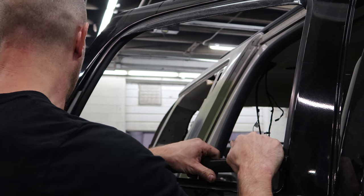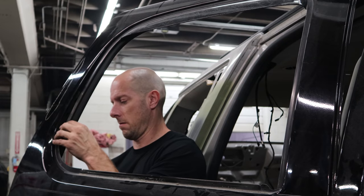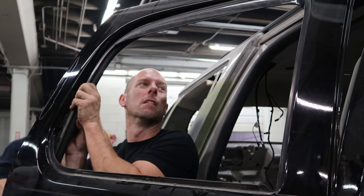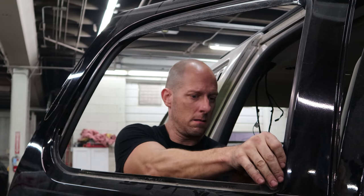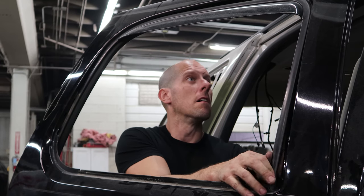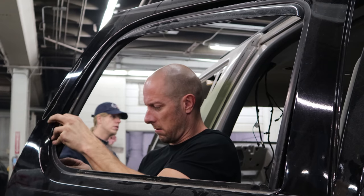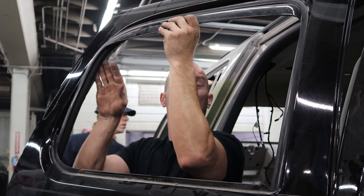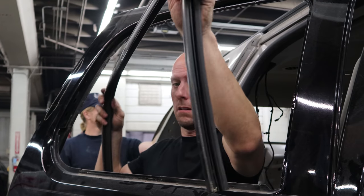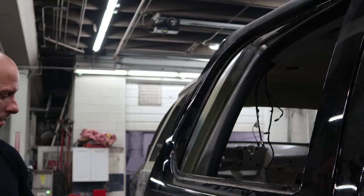Pull the belt molding off — lift up, slide it down. Pull the window track out, it pulls away. Push it down inside the door a little bit, take it out and around. Vent visors don't make it any easier. Now it's out of the way so the body guy can do his work.